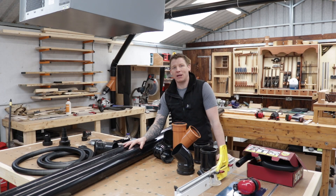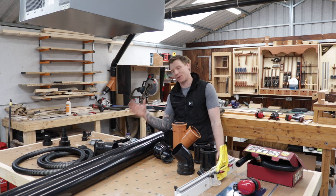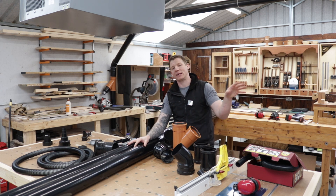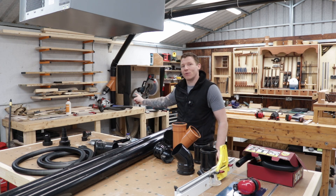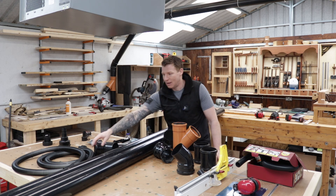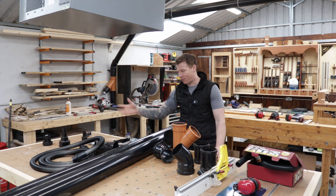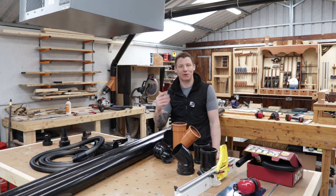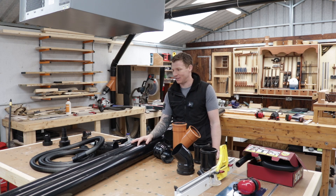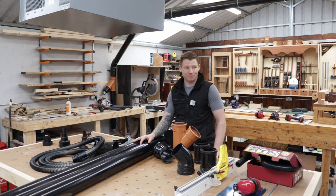Welcome back to the workshop. In this video I'm going to be adding some dust extraction to my MFT table, adding it into my existing dust extraction system. We're going to be using some four inch or 100 millimeter PVC soil pipe - the same stuff I used for my original installation. We're going to take it up and over, just like the pipe behind me that runs to my mitre saw station. I have flexible hose, various attachments, fittings, and blast gates. We'll get dust extraction over here for the track saw, for sanding, and for the router.